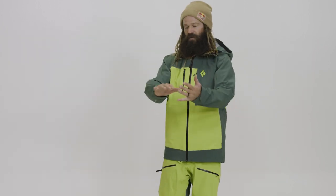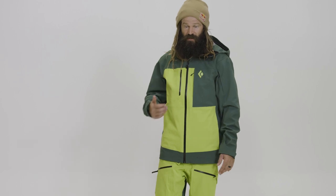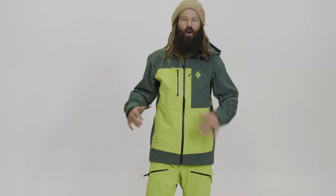Your jacket has a super comfy fit. This is one of the most important things for me — just to have something durable and something that's mobile.